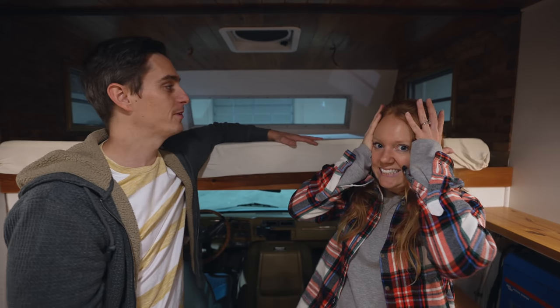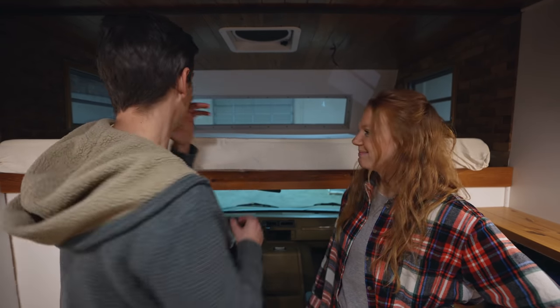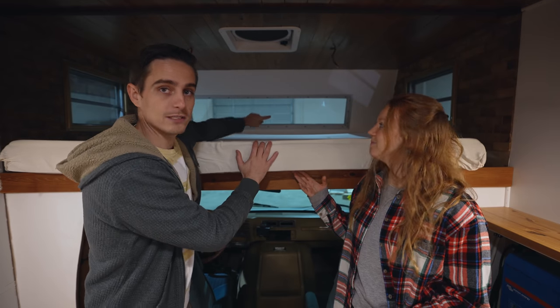Speaking of final details, this is our bed. We've had this sitting wrapped up for the longest time ever and we never thought we would finally be putting this thing in. But we're doing it, y'all! However, like everything in this RV, it has to be customized in order to fit just the way we want it.